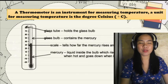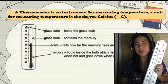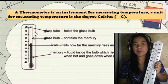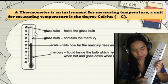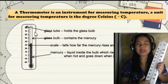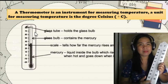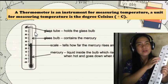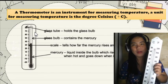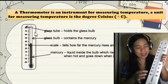These are the parts of the thermometer. First, the glass tube — as you can see in the picture, this is the glass tube. The glass tube holds the glass bulb. The glass bulb contains mercury. Mercury is the liquid inside the glass bulb which rises when hot and goes down when cold. The scale tells how far the mercury rises or goes down. So the parts are: the glass tube, the glass bulb, mercury, and the scale.